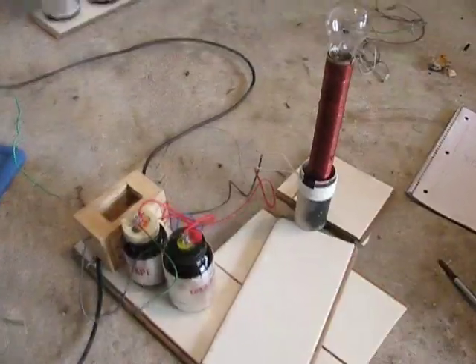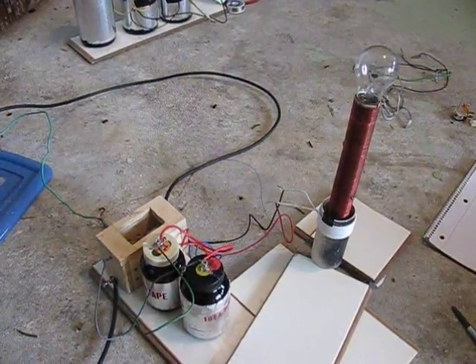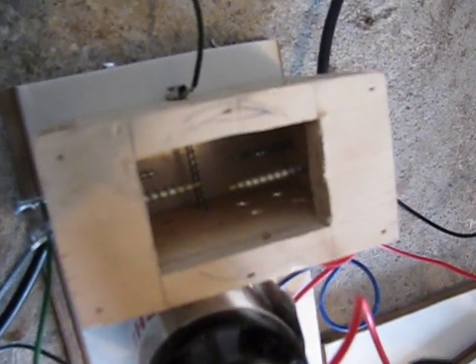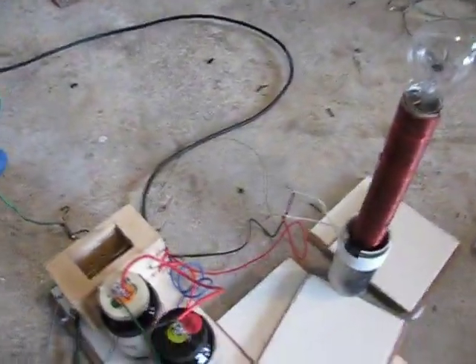So I'm going to turn this on and show you. Actually, first I'll explain. Right here I have a spark gap, and if you can see on the bottom, there's two sets of safety gap with that middle pin right there being grounded.